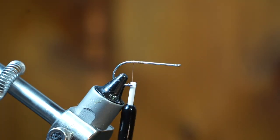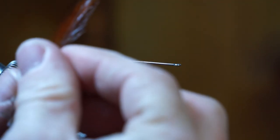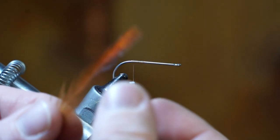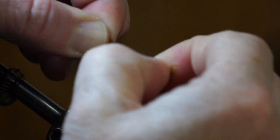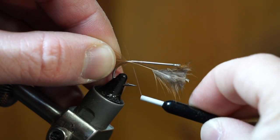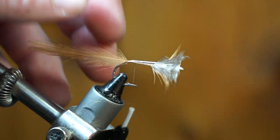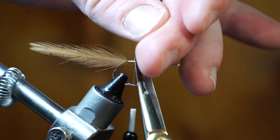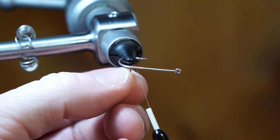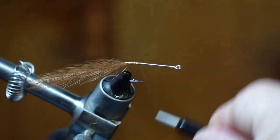Start your thread back a ways on the hook shank to leave most of the hook shank bare. Pull out 2 brown hackle feathers, then align the tips of the hackle. Measure the hackle to about the length of the hook, then strip off the fibers to about that measurement. Tie in the hackle on the side of the hook, ensuring the bend of the hackle is bending outwards. Make a few wraps to hold it in place, then snip off the waste. Pull the hackle down and out to flare it, then clean up the waste section with a few wraps.